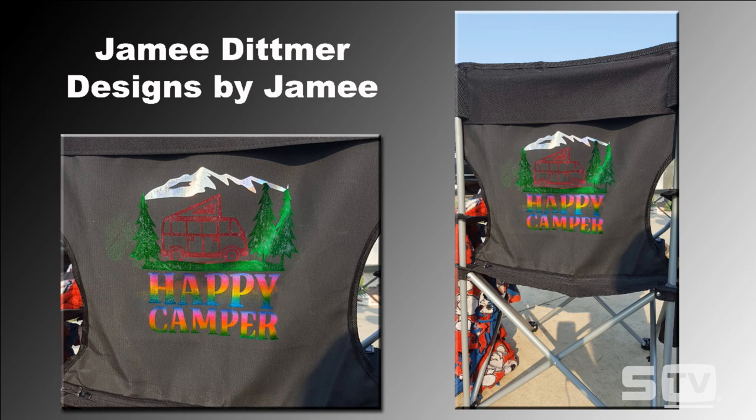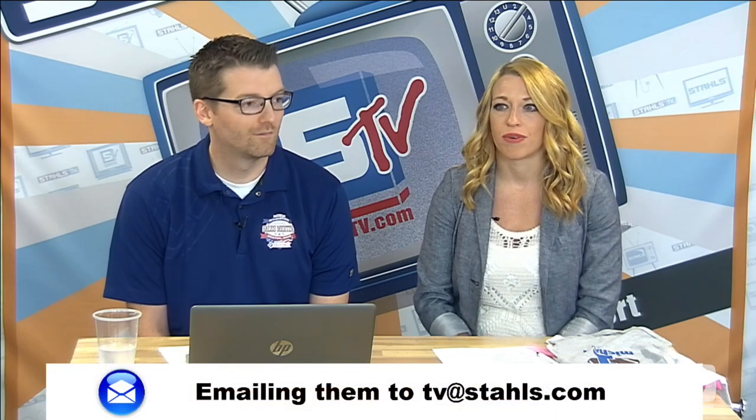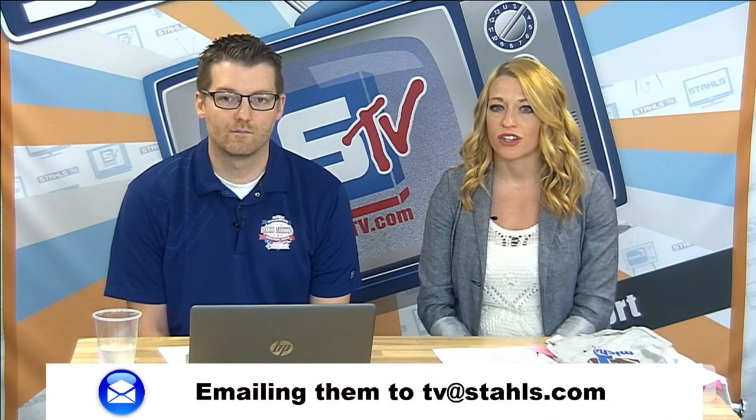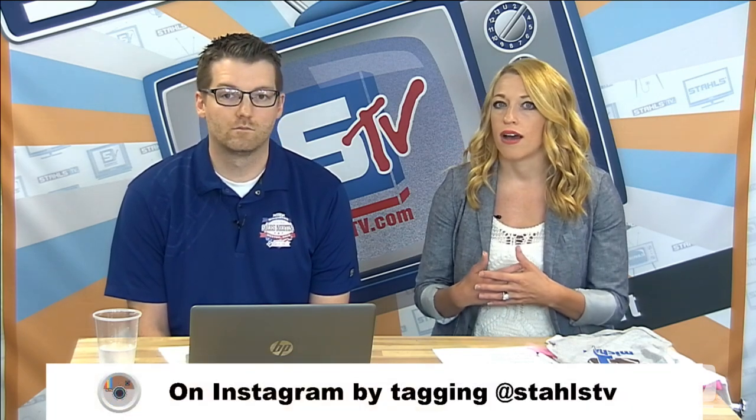I've seen these personalized before, but typically you see just the top part personalized with a name, like for a ball player — personalizing these for little league or baseball games is always an opportunity. What's most impressive about this particular application is four colors of foil and the way she fit in the camper, the mountaintop, and the trees. There was some perfect placement and trimming of the foil to achieve this result. Nice work, Jamie. You can always submit your looks of the week to us on Facebook on the Stahls All Things Heat Printing page.